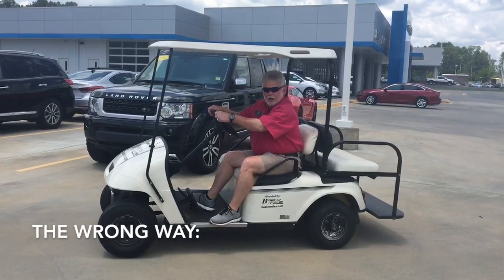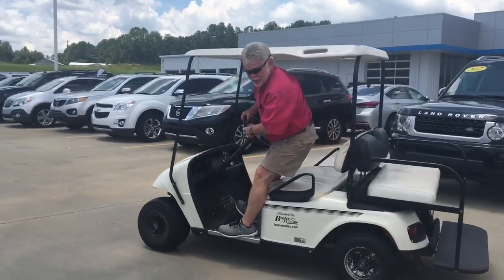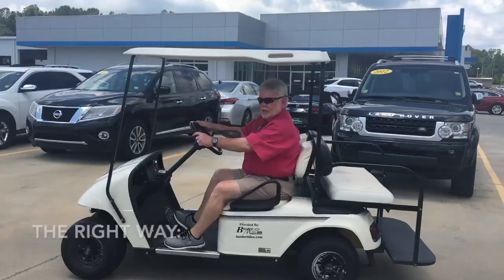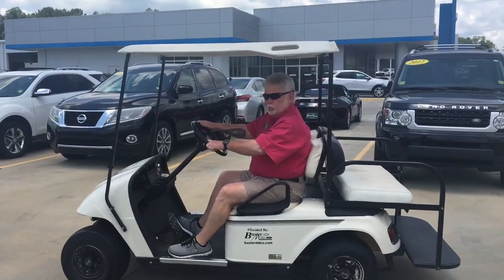The wrong way to operate a golf cart is standing up on the side. You don't ever want to operate a golf cart like this — keep both feet on the ground. The right way to operate a golf cart is just driving like a normal human being.